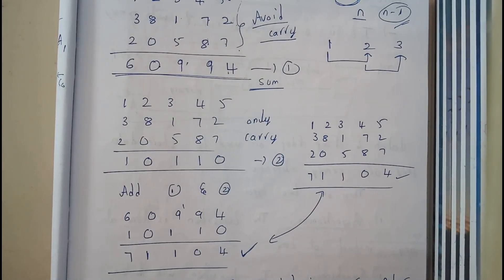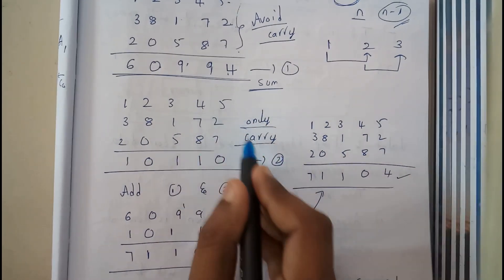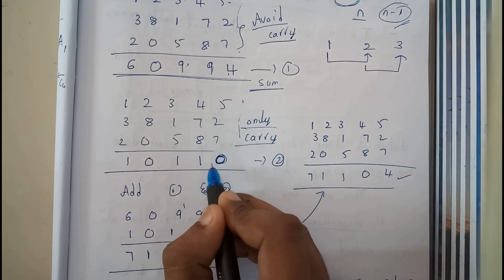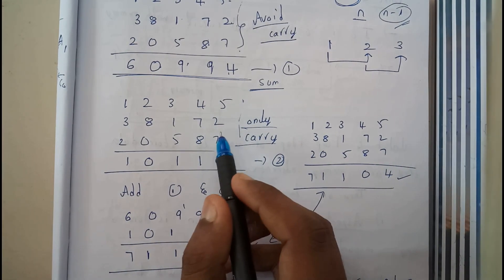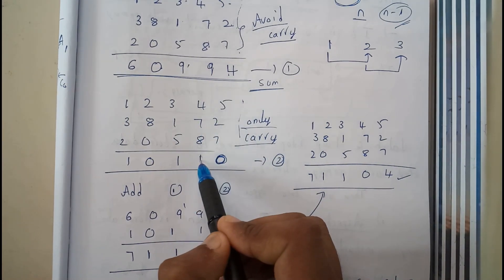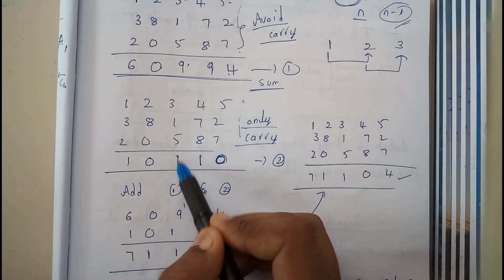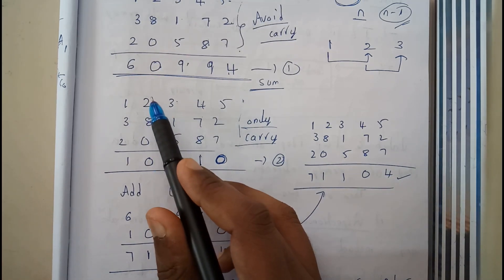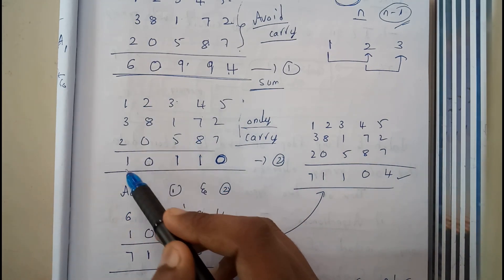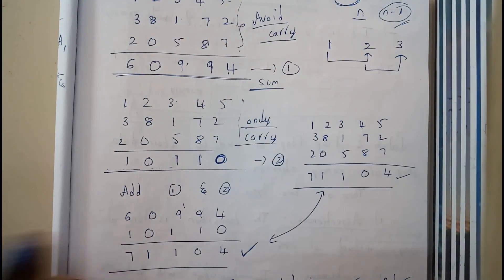Now we find the carry value while avoiding the sum. The initial carry value is zero. 14 gives carry 1 here; 7+8 is 15, carry 1 there; 4+7+8 is 19, carry 1; 10 gives carry 1. So now I've written the carry values separately. We are done with the first step — we have the sum row and the carry row.